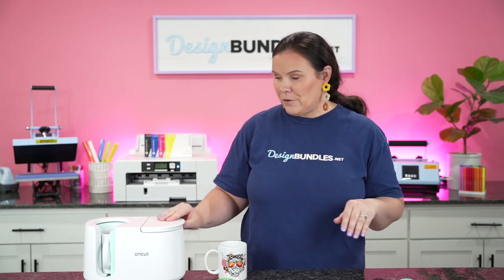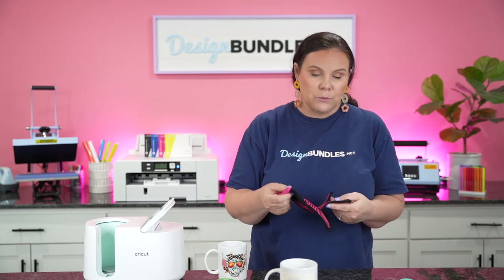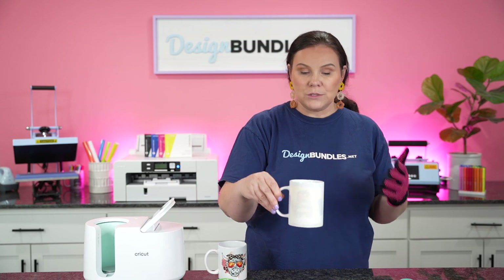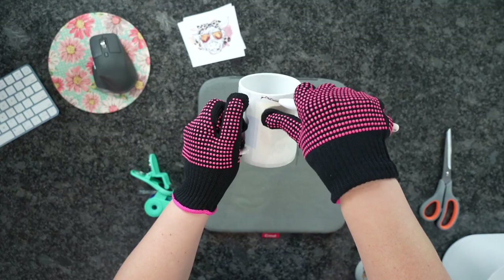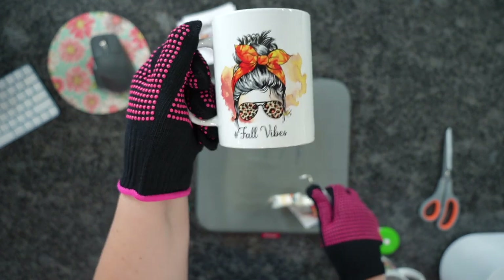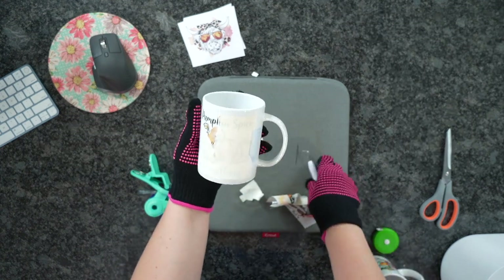We just got the beep from our Cricut mug press, so we're going to pop that open and pull it out. With the Cricut mug press, your handle should stay cool to the touch, but test it first with your heat glove. Use heat gloves to peel off your paper — remember, this cup is 400 degrees. You could also set it down on your heat-protected surface and let it completely cool before you peel. Let's peel this off — oh my gosh, so stinking cute! I love those colors, so vibrant. I love this bundle — such a cute one for fall. You could also put these designs on a cell phone case or anything you can sublimate.